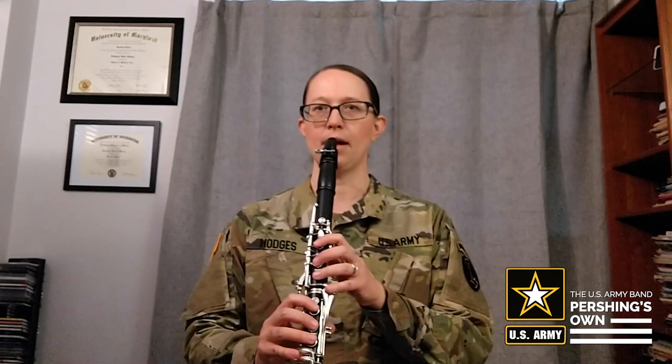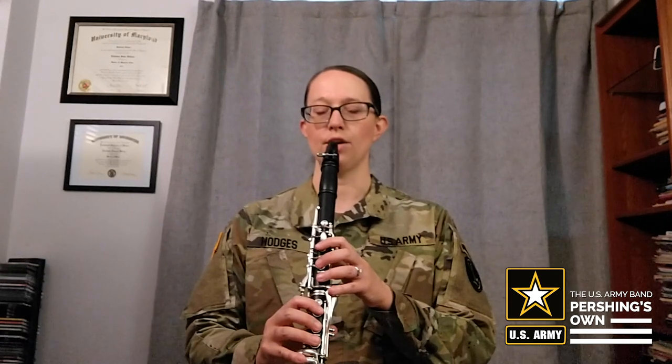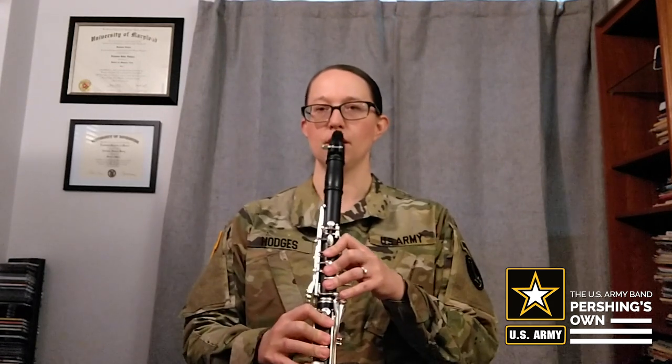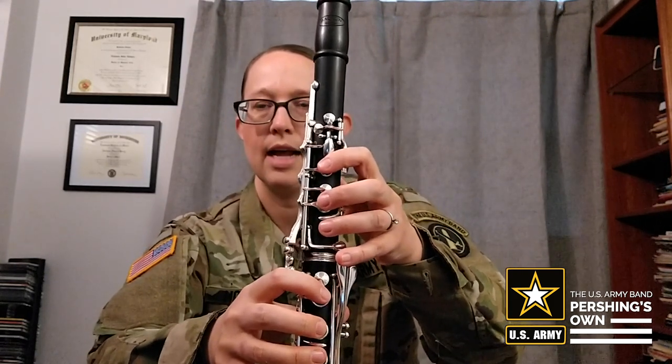Now as you grab your clarinet, I want you to make sure that your clarinet is coming towards your body. What we want to avoid is having it pushed away — that's going to cause a lot of tension, and you're not going to get the kind of air that we need. So go back to that nice, open, excellent posture and bring your clarinet to your body — everything here stays the same, your clarinet comes to you. Now take a look with your eyes down at your fingers and look for that curved C shape. If your fingers are flattened out, adjust so they're nice and relaxed in that C shape.